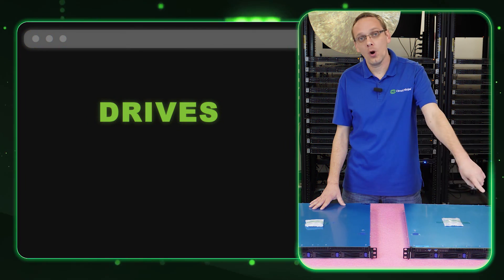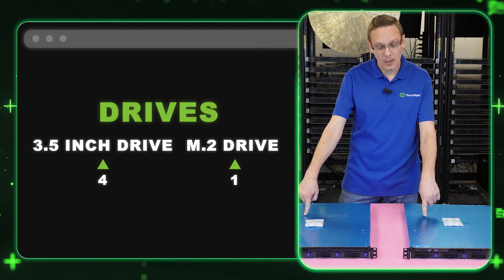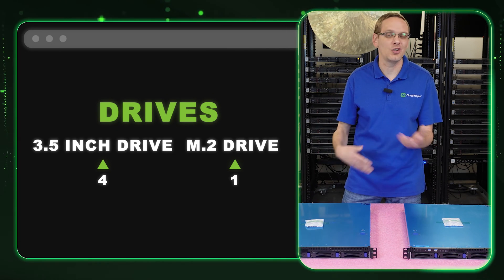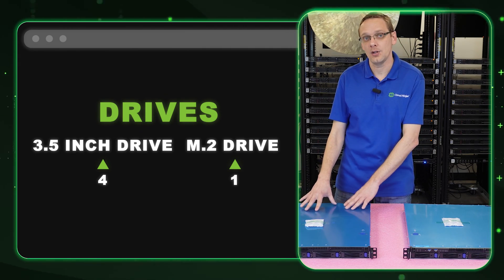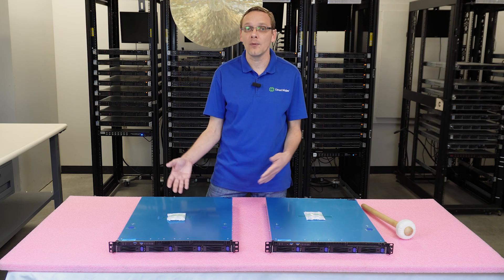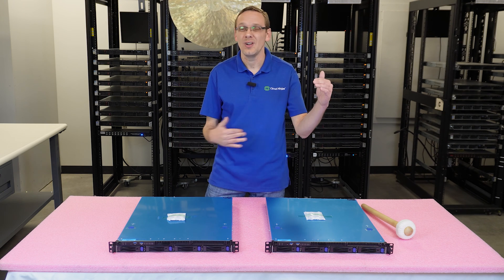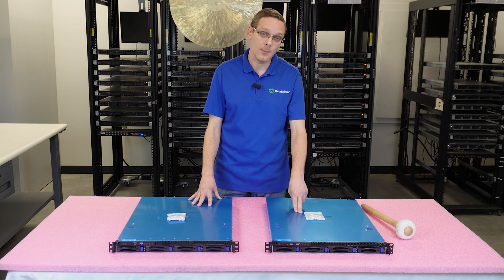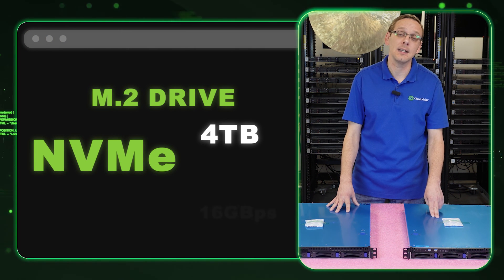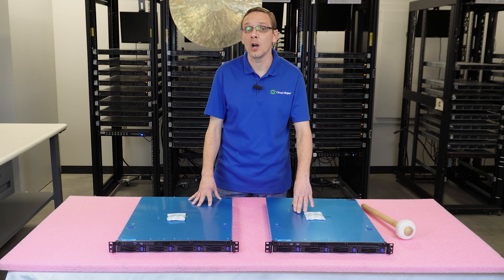Let's talk storage. There are four hot-swap 3.5-inch drive bays in the front, and there's one M.2 in the middle. There's a carved-out section where you can put your M.2 — you don't need any extra added pieces, boss cards, or anything like that; it's already built in from ASRock. The 3.5-inch form factor is an advantage because 2.5-inch hard drives, outside of solid-state drives, are very low capacity overall. The M.2 is NVMe — you can get up to 4 terabytes at 16 gigabytes per second, which is perfect for using as a boot drive for your operating system.